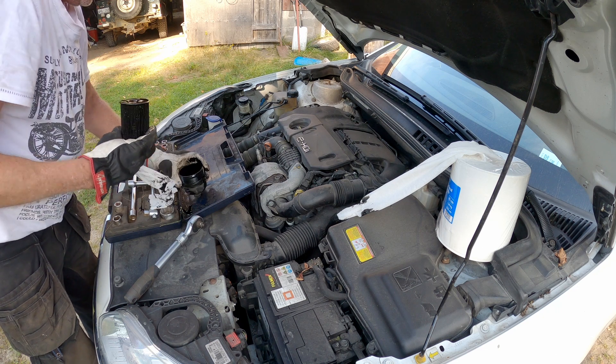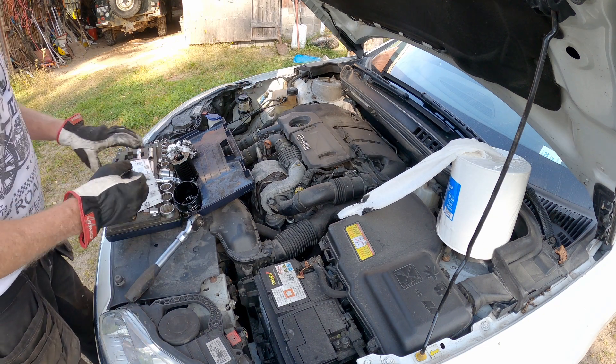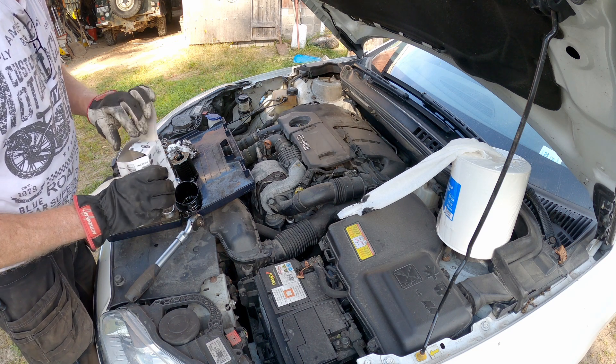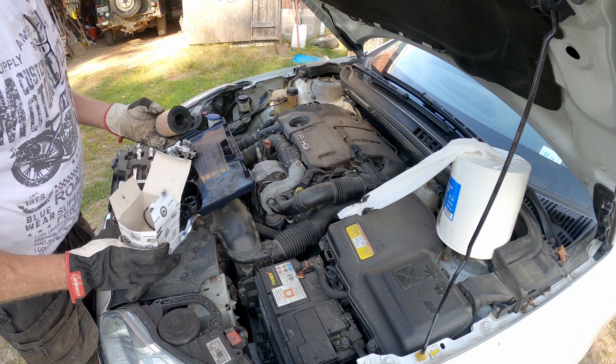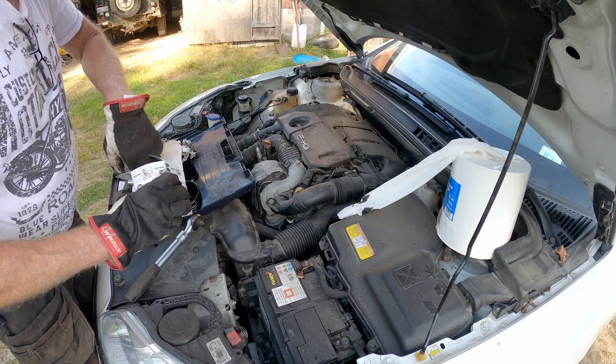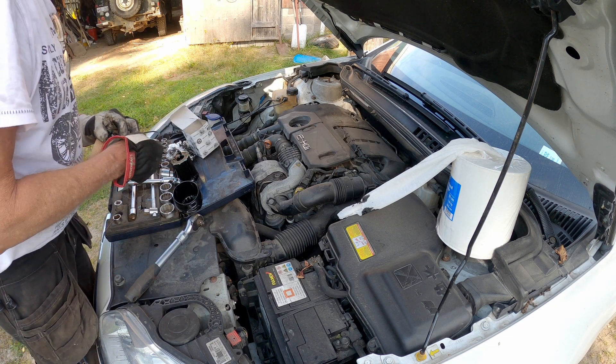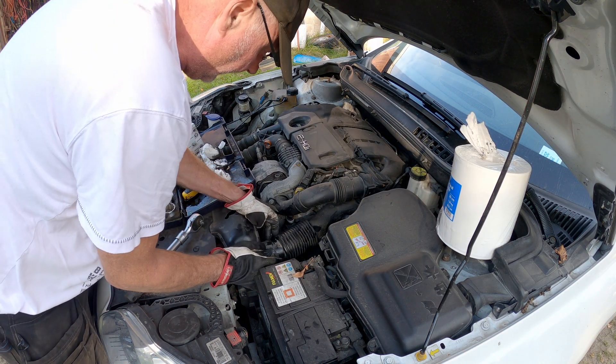This filter is absolutely black, so it has done its job. And here is the new filter. Together with the filter comes a gasket — it's a square rubber gasket. It's easy to change and that needs to be done.